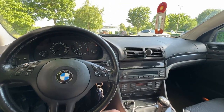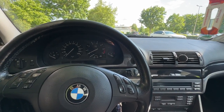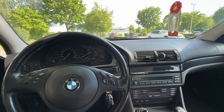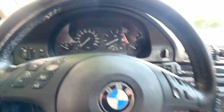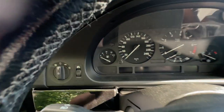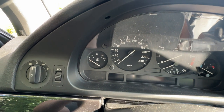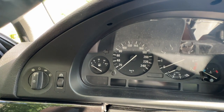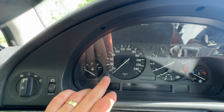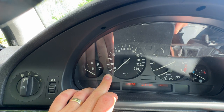Hello guys, what's up! Today I will teach you how you can reset the oil maintenance light on a BMW E39 530. So we have to put the key in the ignition, then you have to press the left button and hold it pressed, then you have to put the key in the first position.